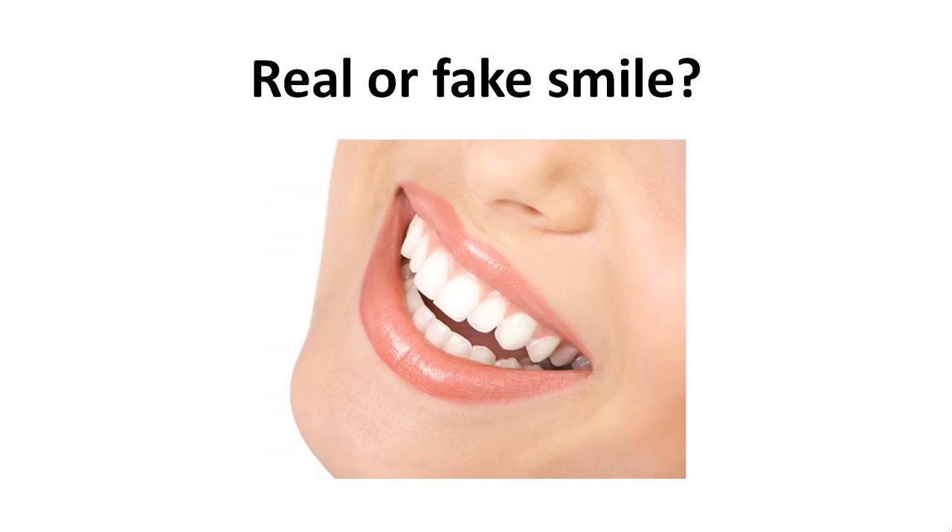Is this real or fake? This is a joke — we were just speaking about eyes and here you see only a mouth. So the answer is I don't know, because you can't know the difference between real or fake if you don't see the eyes.